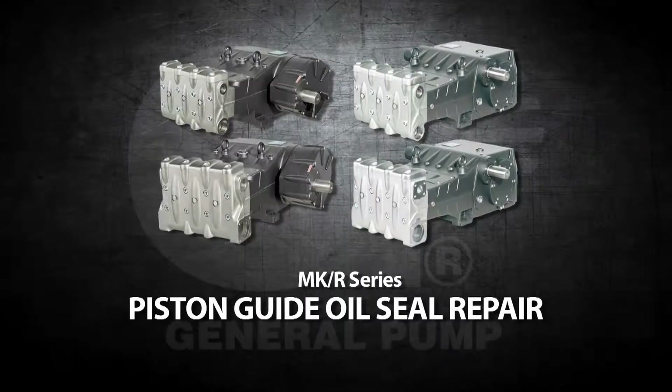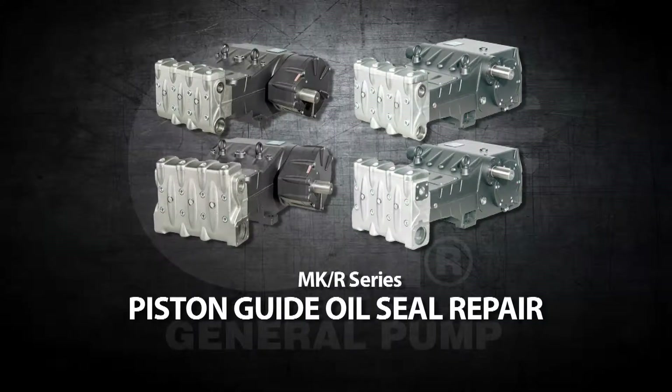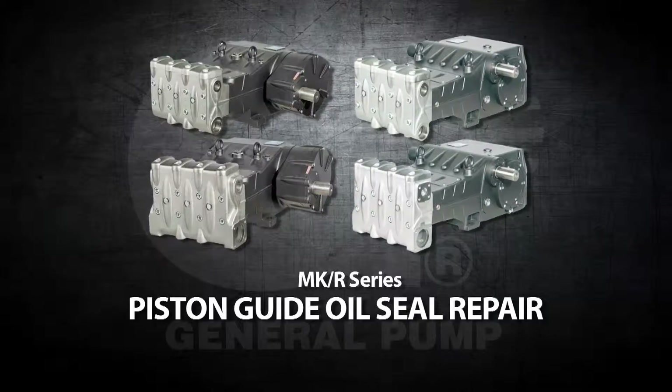This is a Piston Guide oil seal repair video for the General Pump Model MK and R Series.